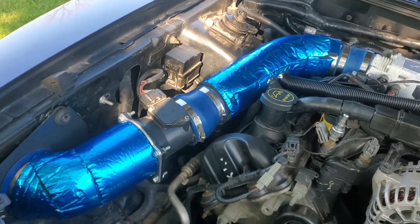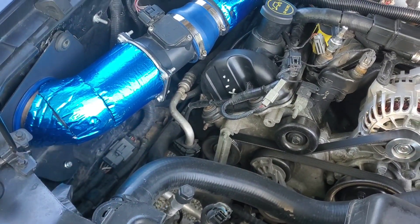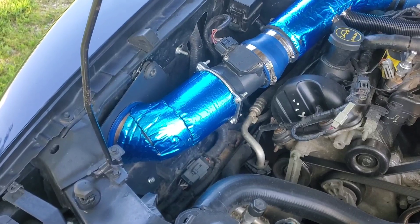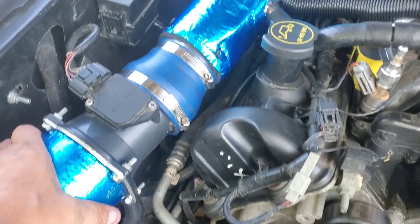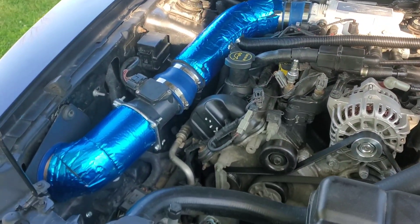With a cold air intake, you don't want the ones that are open into the engine compartment — you're defeating the purpose. It's better to just have a stock air box and put a K&N filter in it if you want. You want a nice smooth entrance.